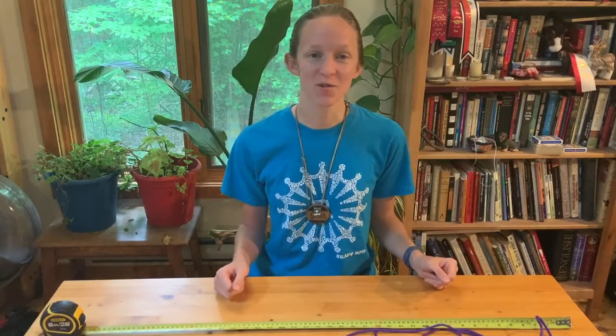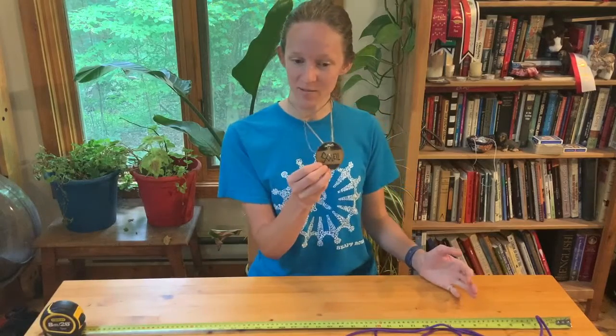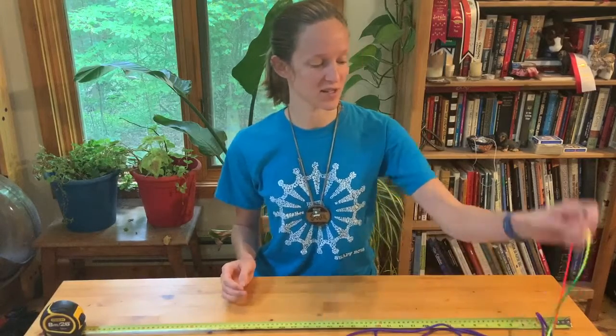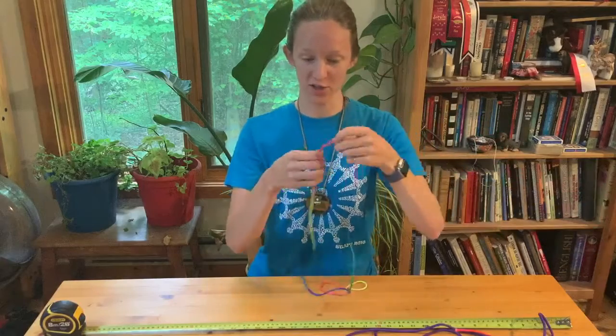Hey everybody! Thanks for joining. Welcome to String Games with Soleil. I am Soleil, my camp name, and I am very excited to share one of my favorite camp activities with you throughout the series — and that is the cat's cradle, or string figures.